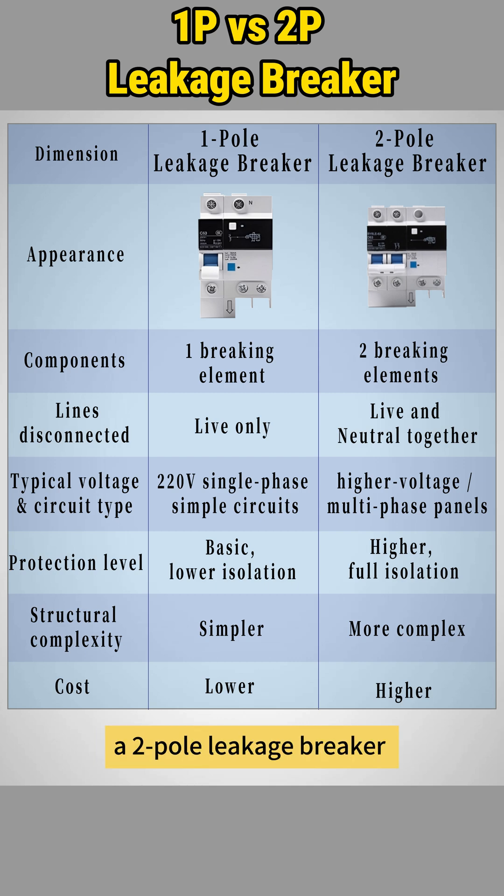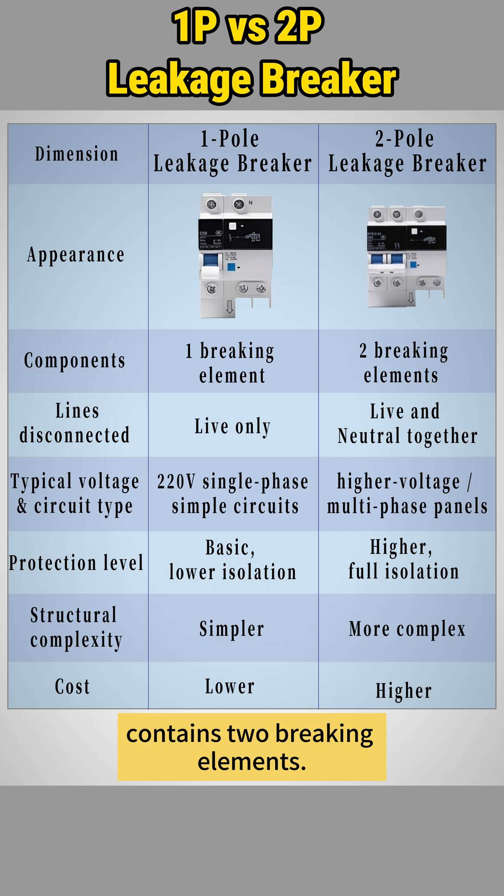On the other hand, a two pole leakage breaker contains two braking elements. It disconnects both live and neutral together. The structure is more complex, the protection level is higher and it costs more.